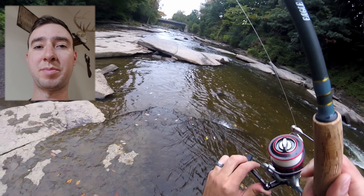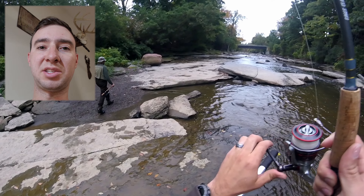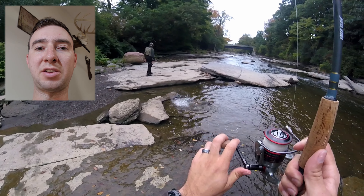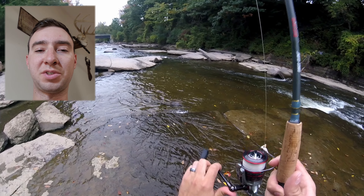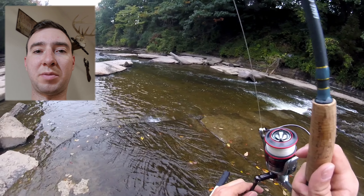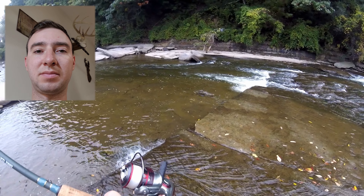Almost all fish, no matter what target species you're going after, will face upstream as they sit in the water. This allows the water to flow through their gills so they can get their oxygen, and it allows them to see the incoming food sources floating down the river. This makes it very important to approach from downstream up so that you don't easily spook the fish.